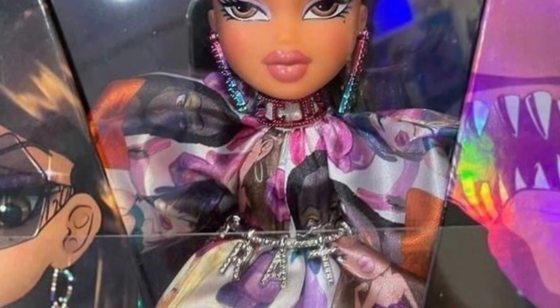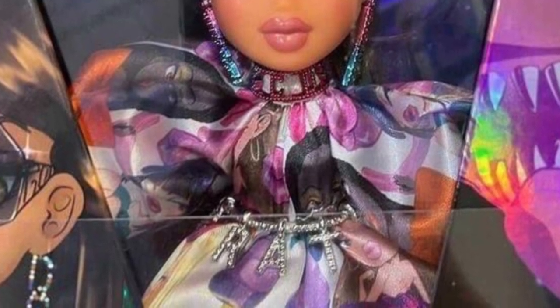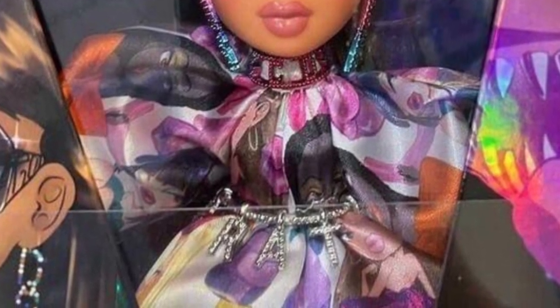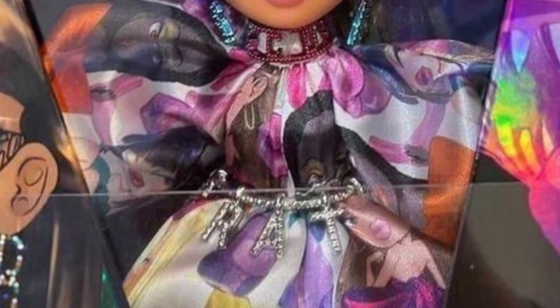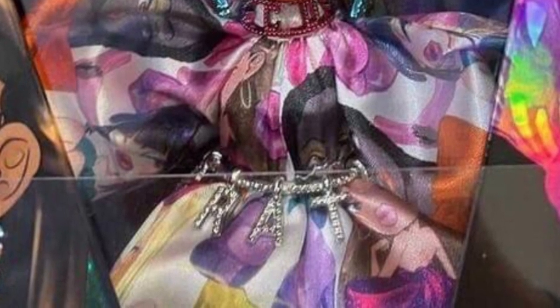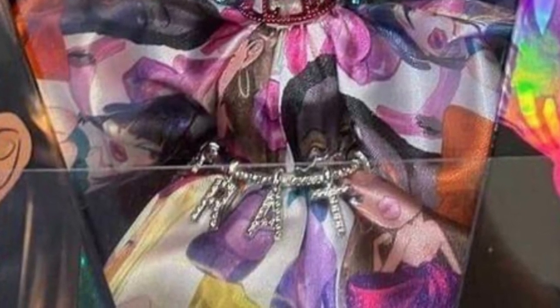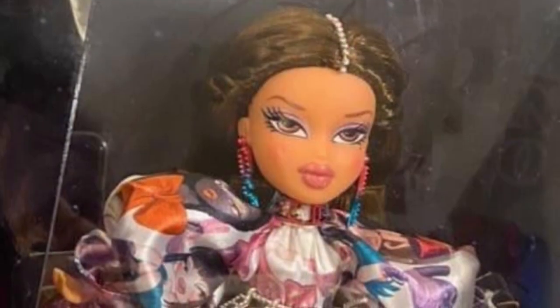Her earrings also say something — I think it might say Bratz or GCDS but I can't make it out clearly. Look at that belt at the bottom — it's also bejeweled, probably made of the same jewels as Sasha's corset piece, and it spells out 'Bratz' letter by letter. It's a cute touch with the dangly bits and bejeweled elements.